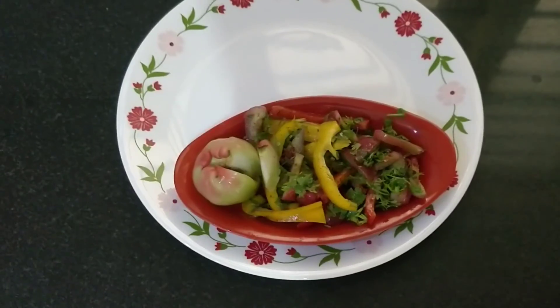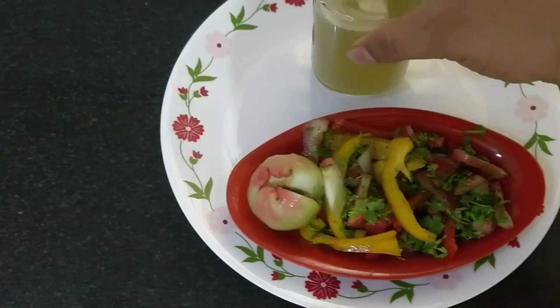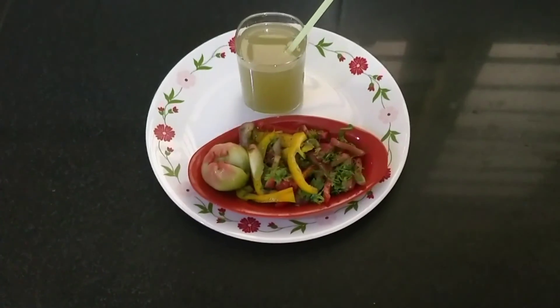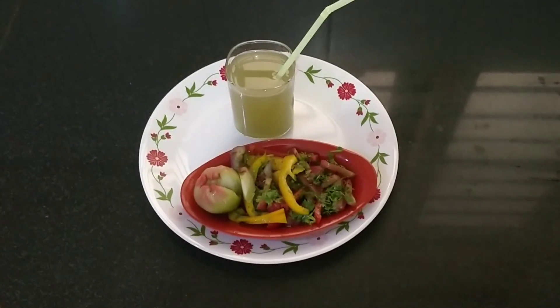Let's serve it into the plate. It's served on the plate. Let's add the rose apple drink and add a straw into it. This is a healthy drink. Please try it at home. Thanks for watching — please do like, share and subscribe.